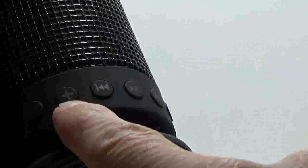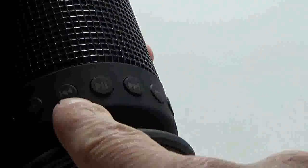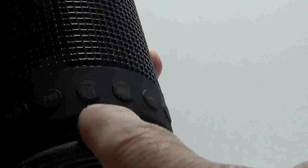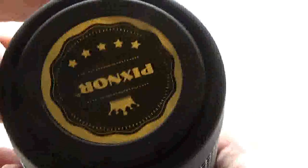On the side you have your mode button — press this to choose between auxiliary, Bluetooth, and micro SD card if one is inserted. You have your volume up to maximum, which will beep as an indicator. You can adjust track forward and back on either side of the play/pause button, which also serves as the answer and hang-up button for phone calls. Then you have your volume down button and light mode selection — five different light modes.